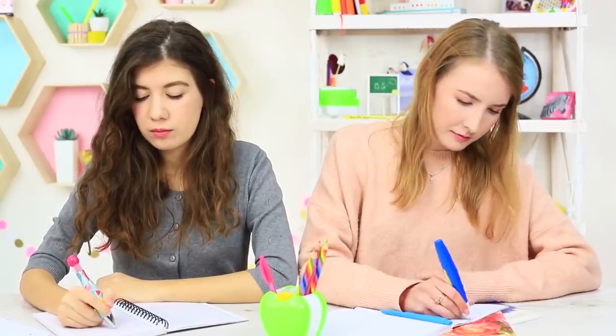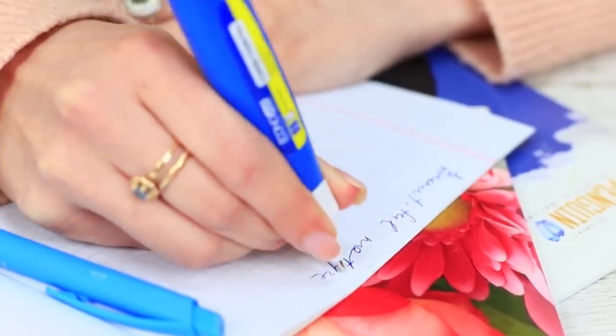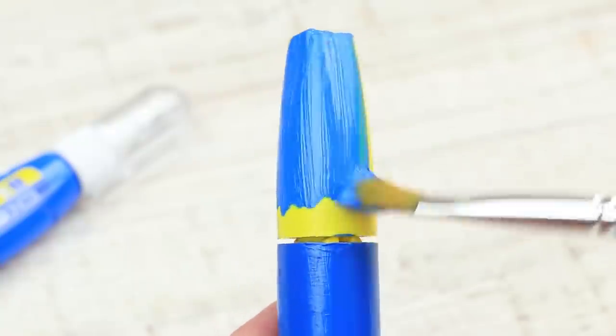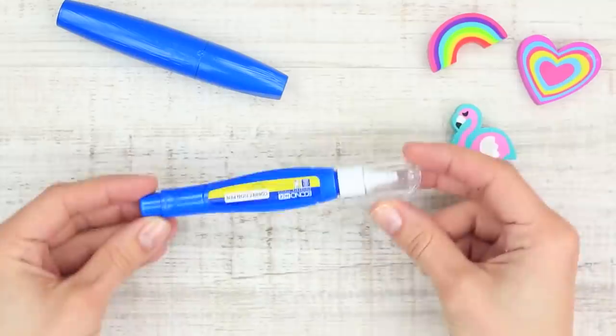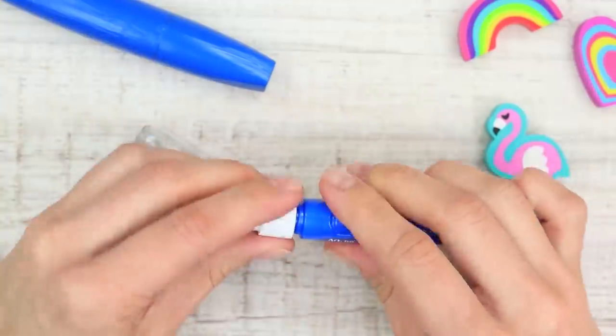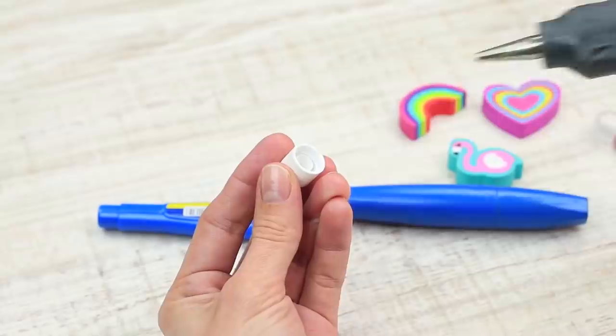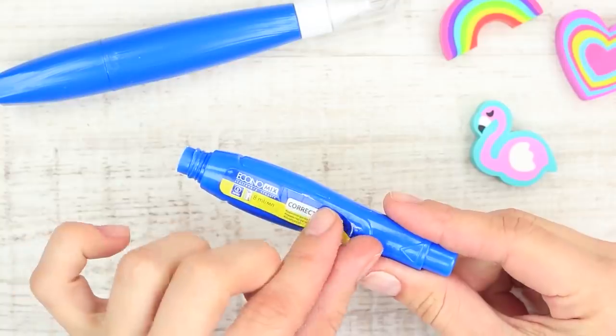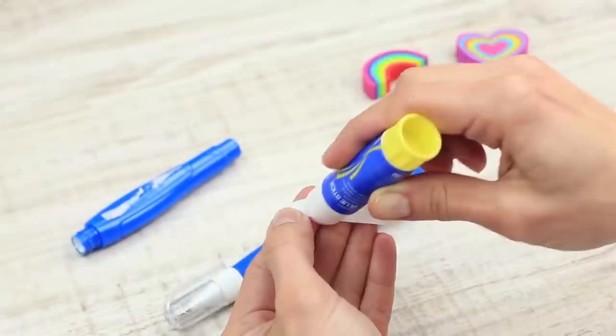I need a correction pen. My friend gives me her makeup bag instead of the pencil case. I take a correction pen out of it, but it doesn't work. What's wrong with it? Paint a mascara tube to be of the same color as a correction pen. Remove the tip of a used correction pen and hot glue it to the bottom of the mascara. Rip off the label and glue it to a makeup tube.